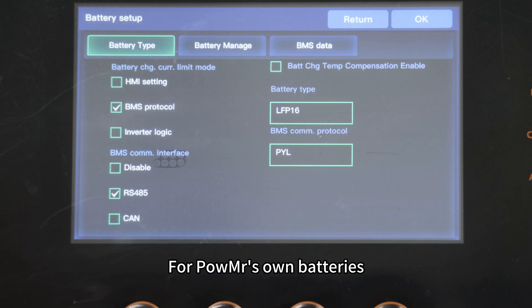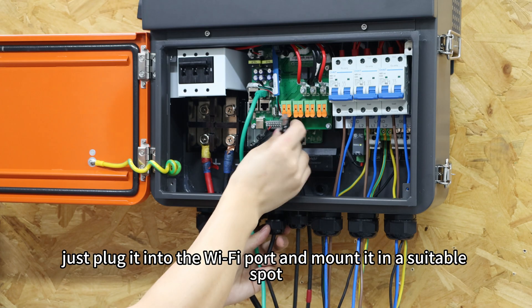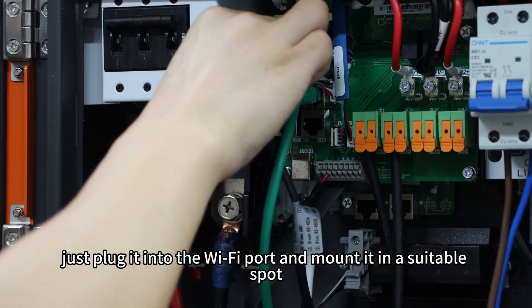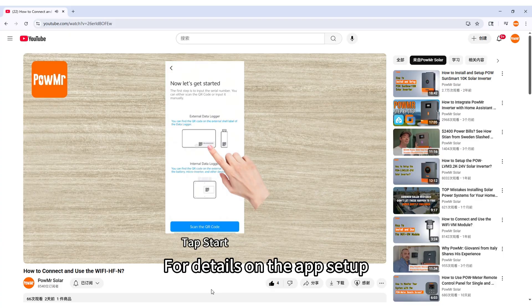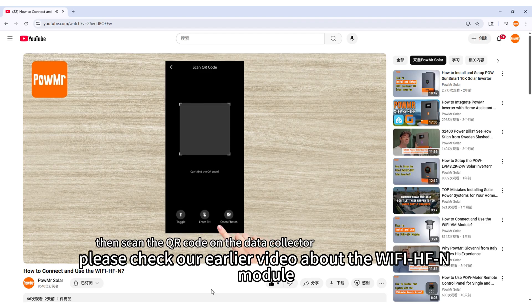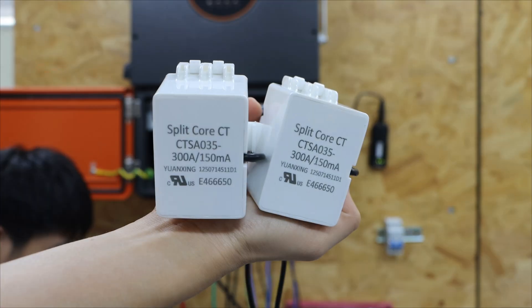For Pylontech batteries, please choose PYL. If you are using a Wi-Fi module, just plug it into the Wi-Fi port and mount it in a suitable spot. For details on the app setup, please check out our earlier video about the Wi-Fi HFN module.